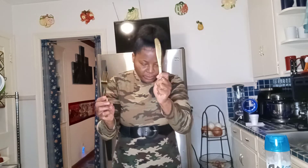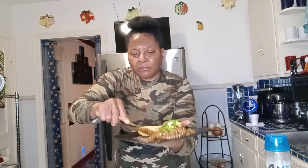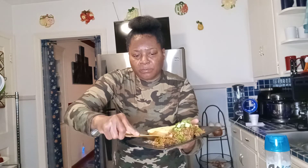Now, give me a napkin right here. I'm finna try it out. I'ma cut it. See how soft it is? It's very soft. Very tender — that's the word I'm looking for. Tender.